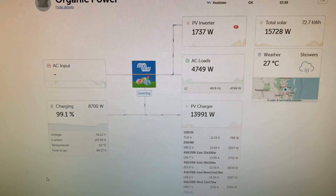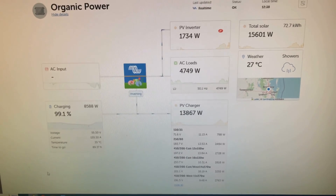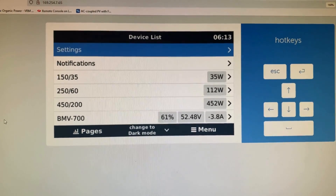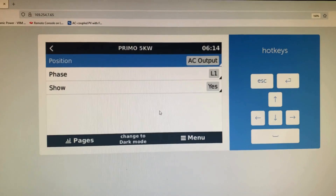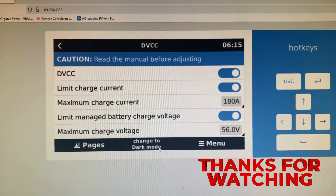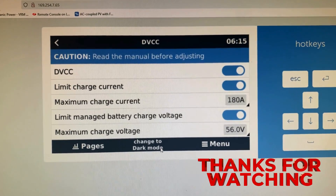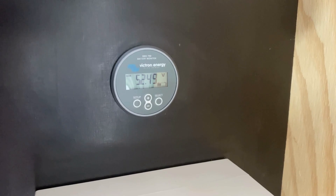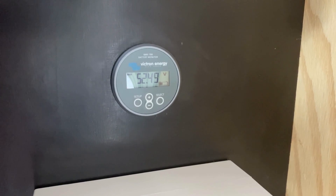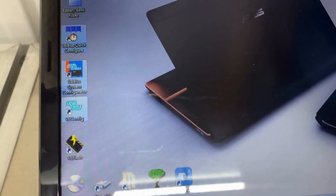I've almost got the Fronius-Victron combination dialed in now, just tweaking a few more settings. Once I've got everything sorted I'll go through that with you. I also changed my maximum charge voltage on each device to 56 volts — this is working better and filling the battery up a little bit more than having it set at 55. I've got the BMV 700 connected to the system; it didn't seem to be controlling the charge quite like I wanted it to, so I changed another setting through the configurator.